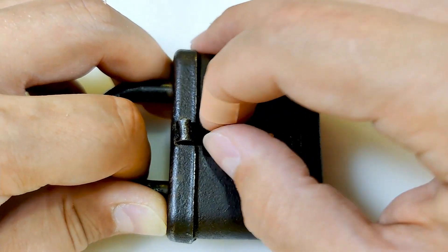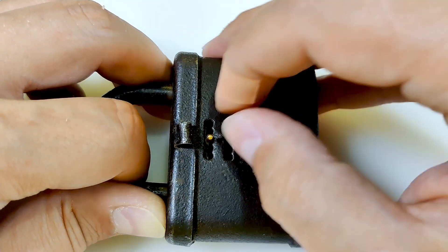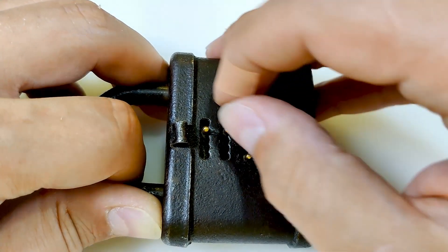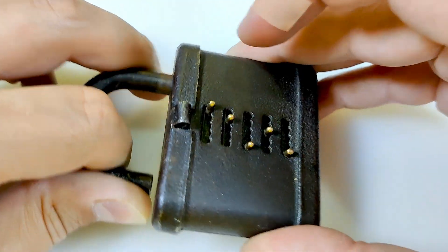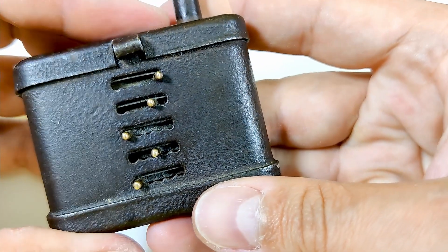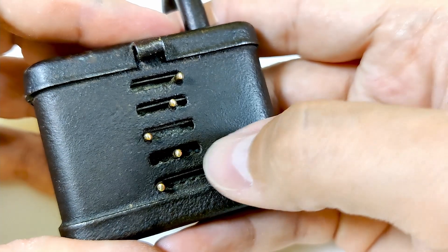Position two, nothing. Position three, nothing. Position four, still nothing. It's probably this position - and it's open! So the combination is probably five, four, one, three, one.